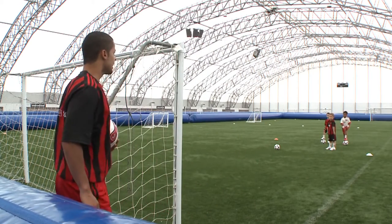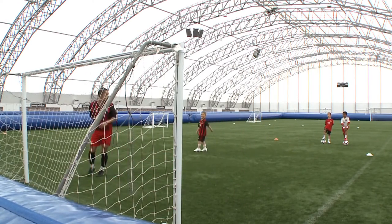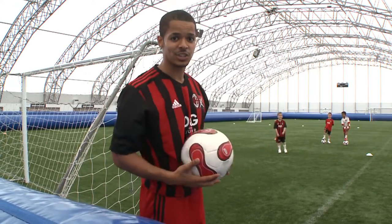Louis, if you want to demonstrate, give us a shot. Well done, Louis — excellent. So Louis just demonstrated the standing shot.